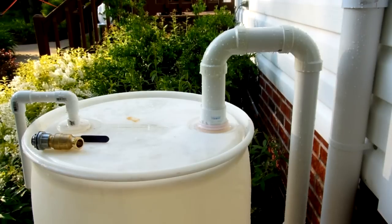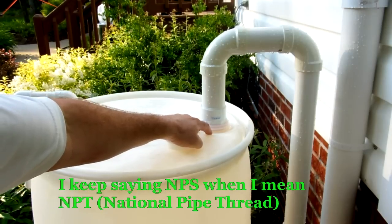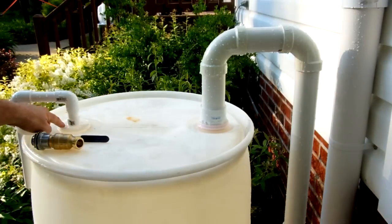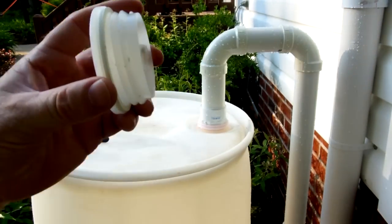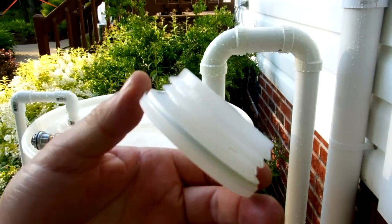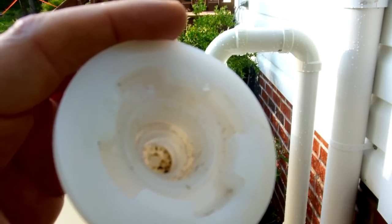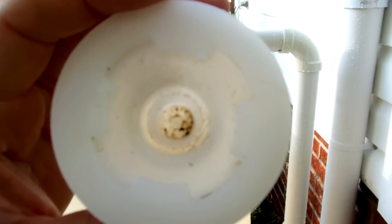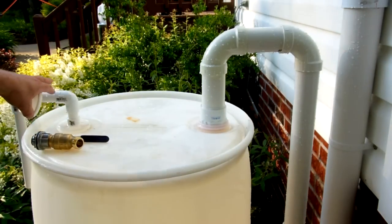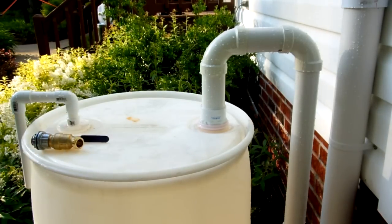A few notes on these bungs: there are two different bungs, both two inches. On the right side, this has a standard NPS two-inch thread — like a male adapter two-inch PVC male adapter at Lowe's — and it's screwed right in. However, on the other side it has a coarse thread that is not a standard NPS thread, and I was not able to find PVC piping with that thread anywhere. On the inside it is threaded for a three-quarter inch NPS. What you can do is take a hole saw, drill it out, and put the three-quarter inch male adapter in there — that's why I had to go with a three-quarter inch drain on the left as opposed to the two-inch I would have liked.